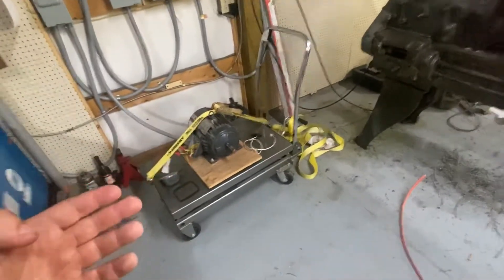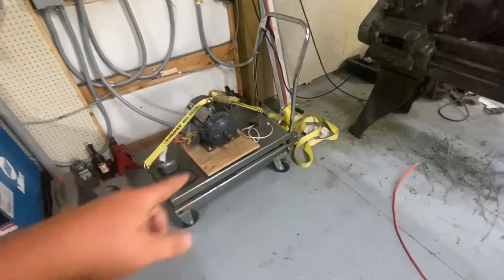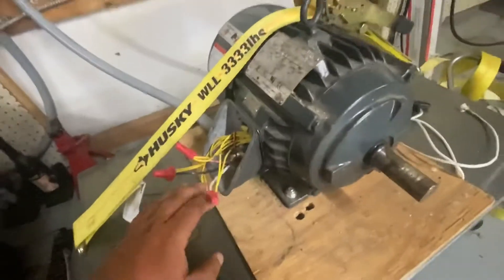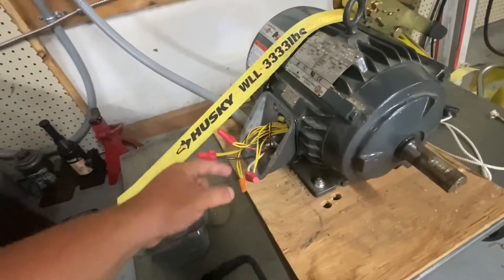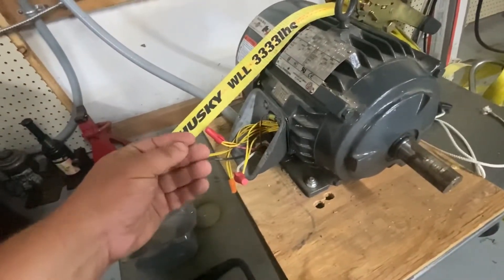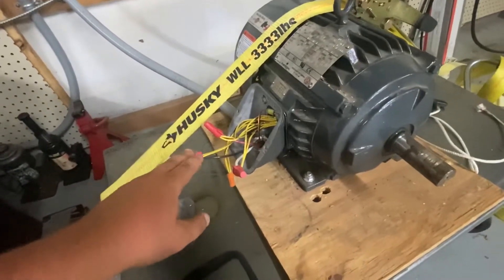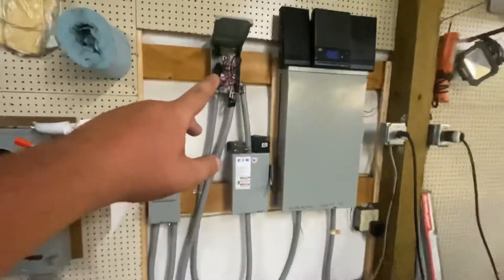Now, obviously the motor is not going to start itself. That's what the rope is for. I'm going to use electrical tape and then that cloth tape — not abrasive, but it has good abrasion resistance. Now I'll button all this up before I run it.